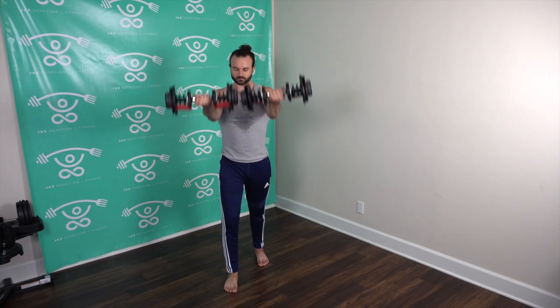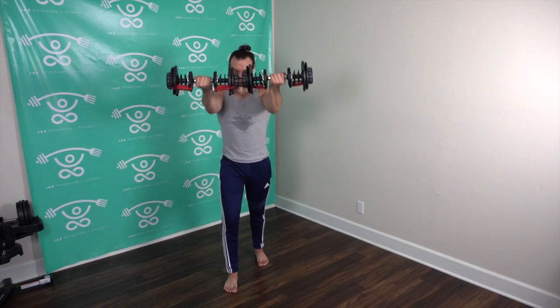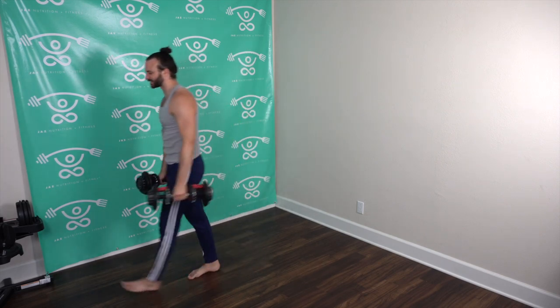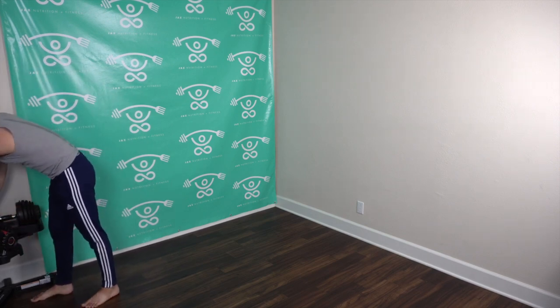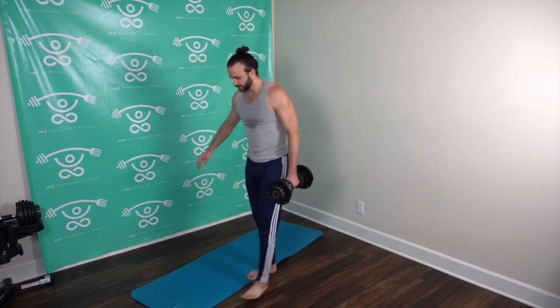Keep it going jazzy squad! Almost there — and rest! Great job! Put that weight down. We've got one more — grab that lightweight, maybe too heavy. I'm going to stick with ten. Grab your nice comfortable mat.